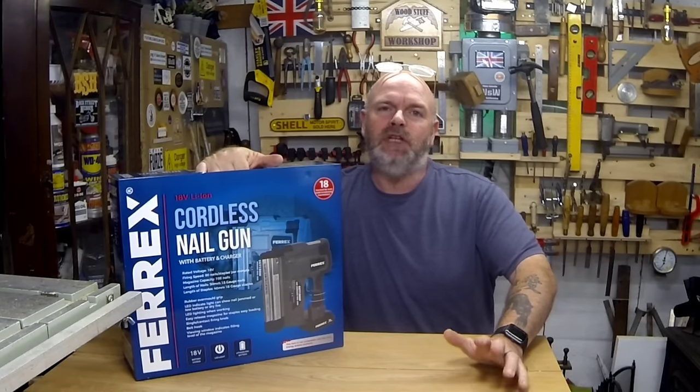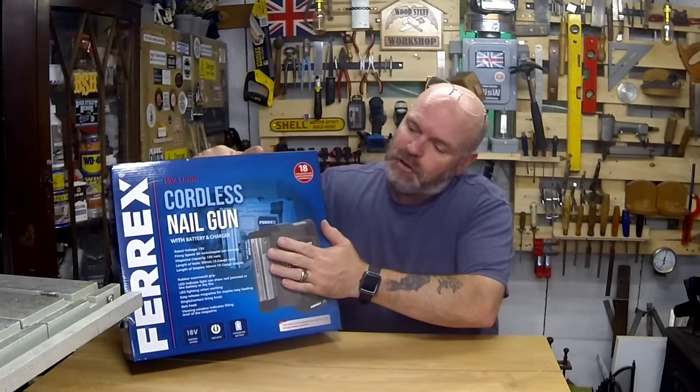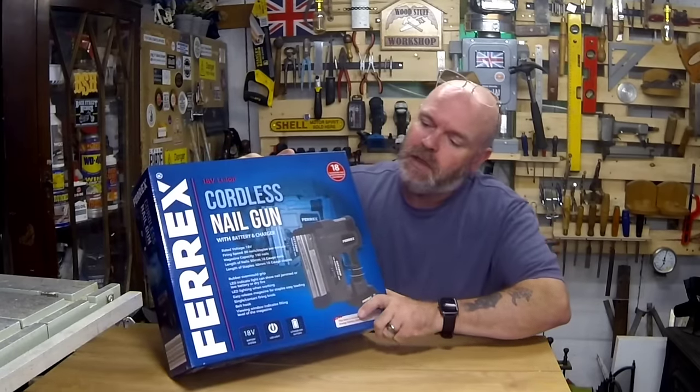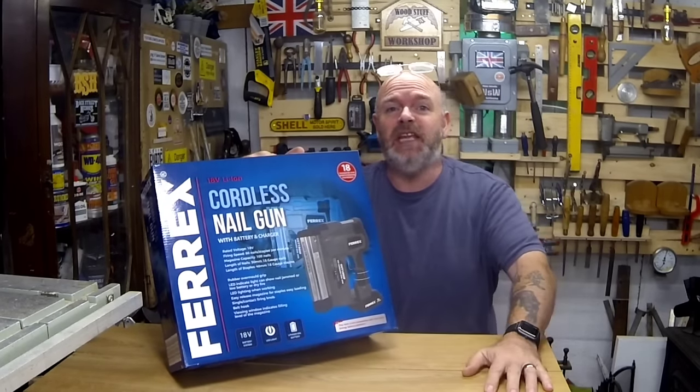Hi, welcome to the channel, in the workshop. Today I bought this, so we're going to do a quick review on the Ferrex cordless nail gun — gonna see if it's any good or not.